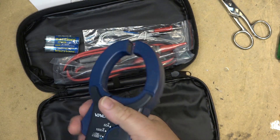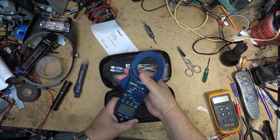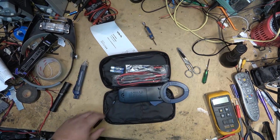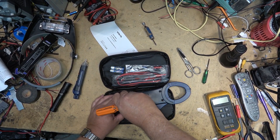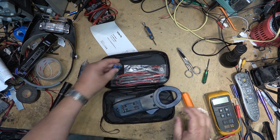So this is a clamp meter. You clamp this around your conductor and it will tell you how many amps are flowing through that wire. First things first, we'll install the batteries — it takes two AA batteries.